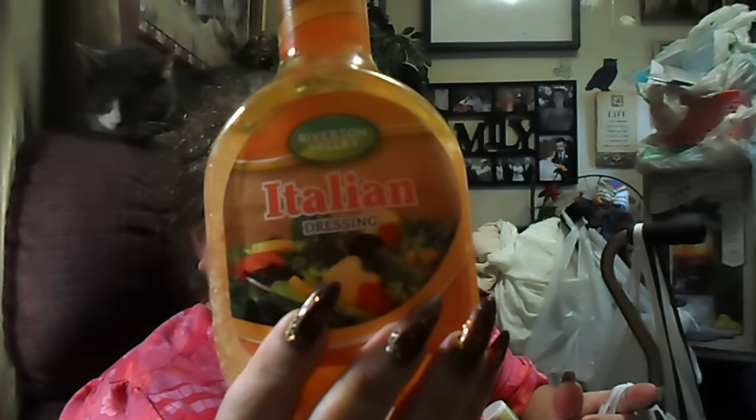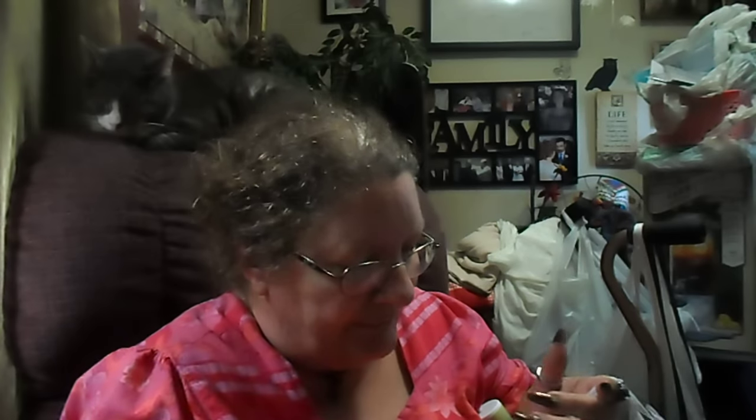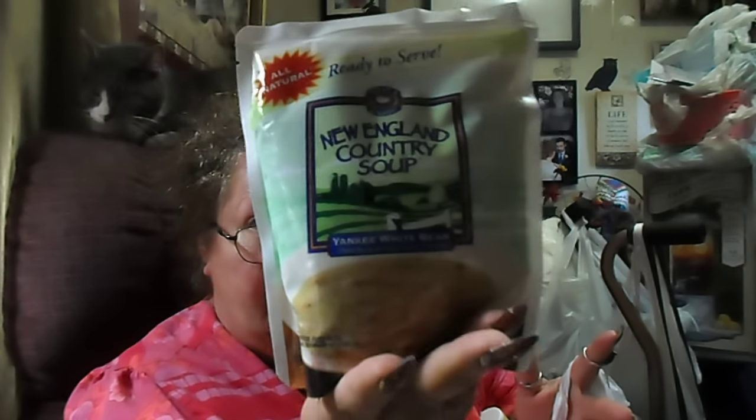I got another bottle of the Riverton Valley Italian dressing, 16 ounce. They didn't have any decent-sized bottles of blue cheese, and I've got plenty of ranch. And then I got a bag of that New England Country Soup, the Yankee White Bean. That sounded good.